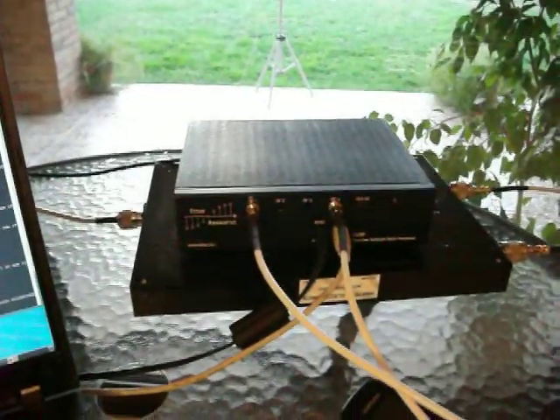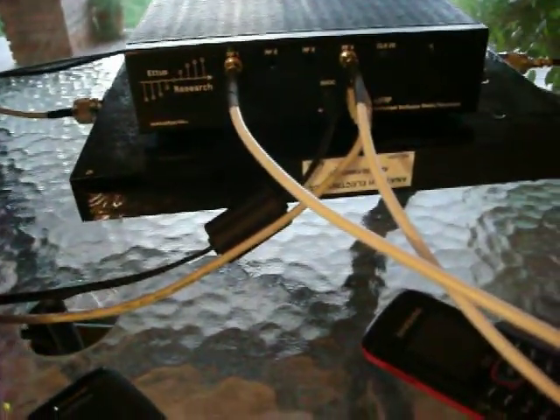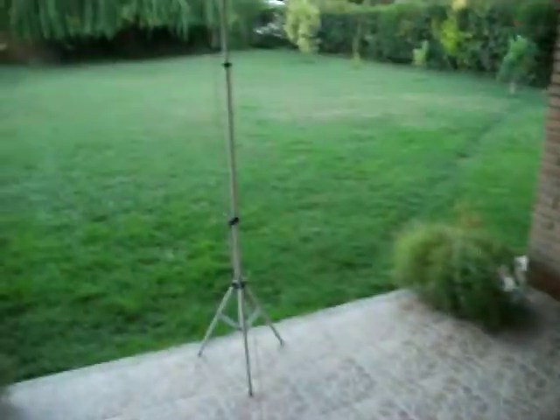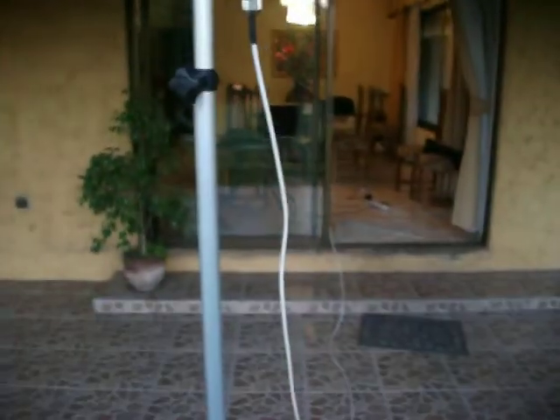Here I have the USRP unit, and below the USRP unit I have a frequency duplexer which allows the USRP unit — as you can see here the connection — to combine both signals for reception and transmission into a single one. As you can see, this connector goes to an outside antenna, a GSM Wilson Electronics antenna mounted on an aluminium tripod.